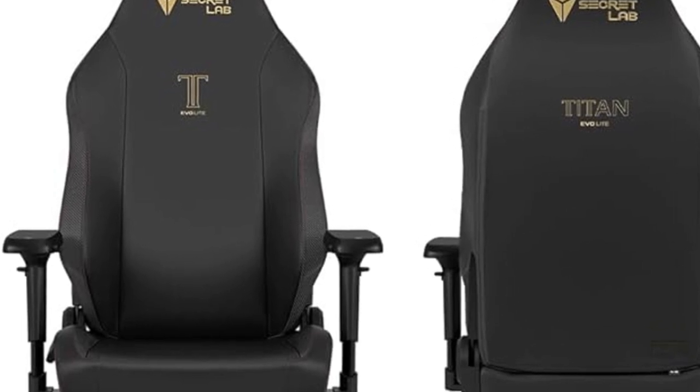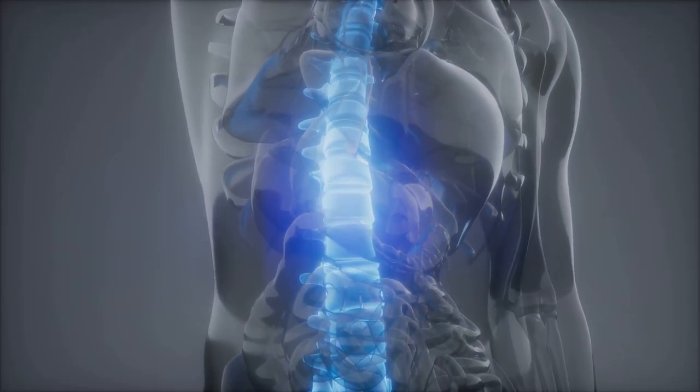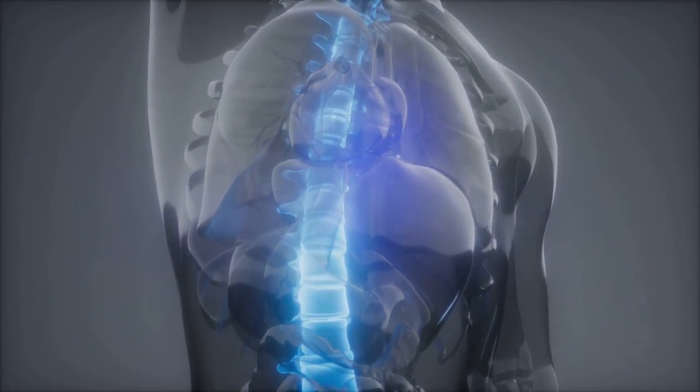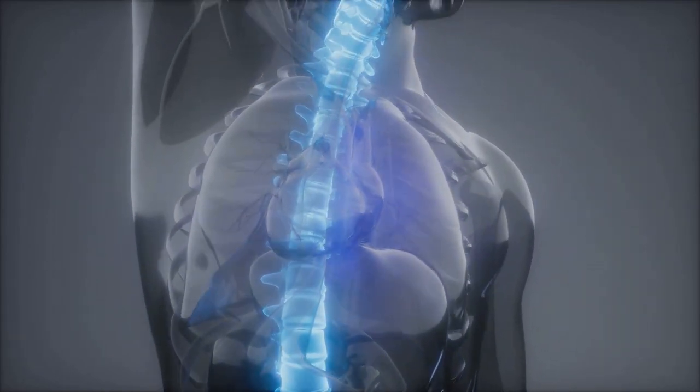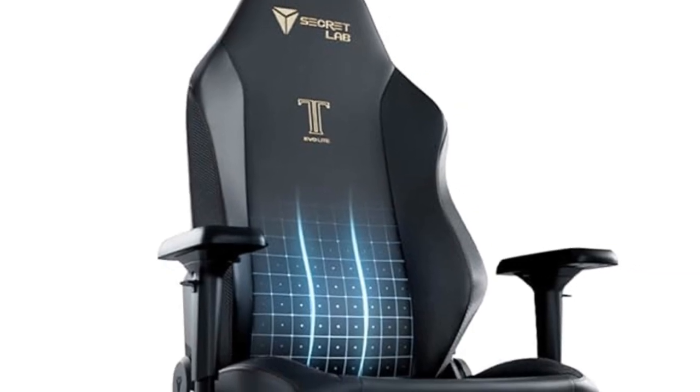Next, let's talk about the integrated lumbar curve. This fixed lumbar arch supports the natural curve of your lower back, sculpted precisely based on anthropometry measurements. Whether you're sitting upright or leaning back, you'll get optimal support throughout the day.